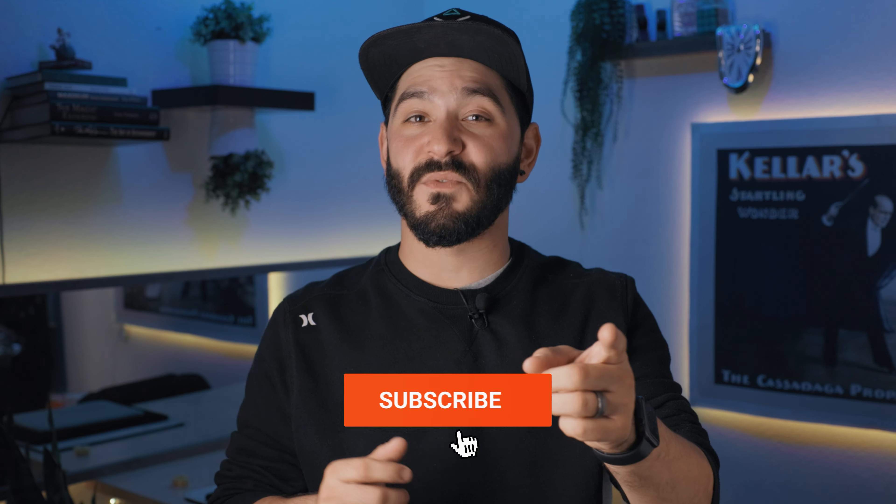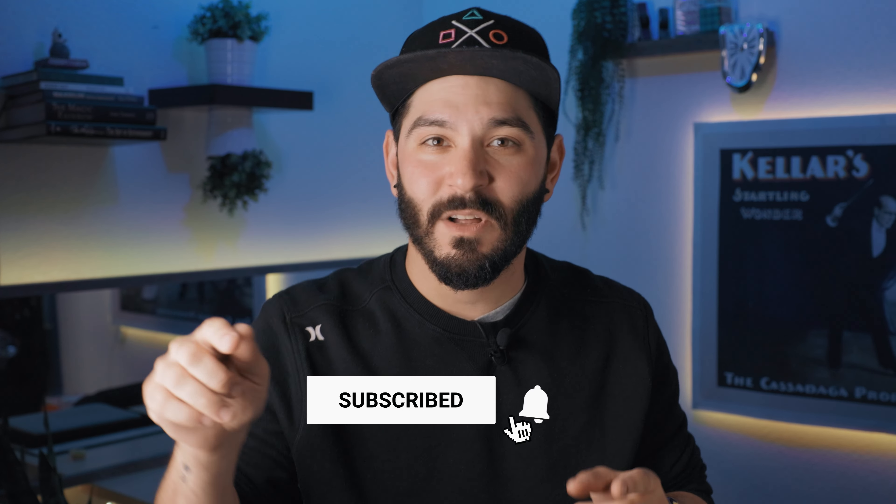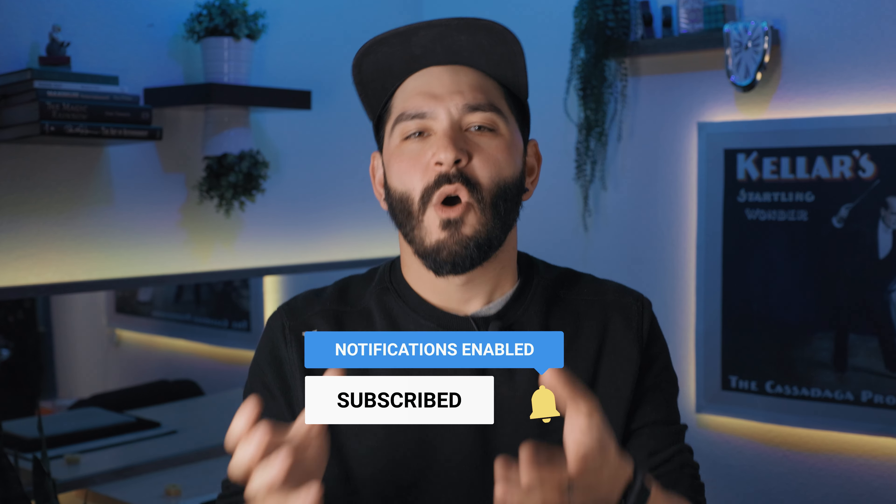I'm going to be making three extra gimmicks and shipping them to someone anywhere in the world. If you want a chance to win that, all you have to do is like the video, subscribe to the channel and leave a comment below letting me know what you like to learn so that I can start shaping the channel to fit you guys.